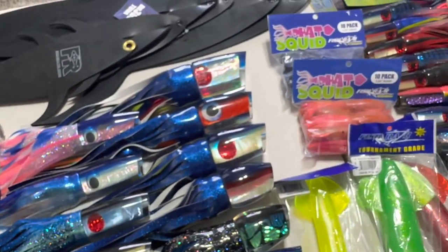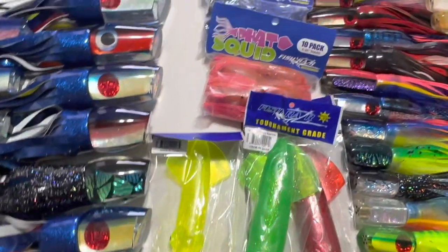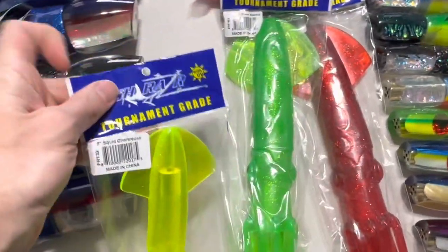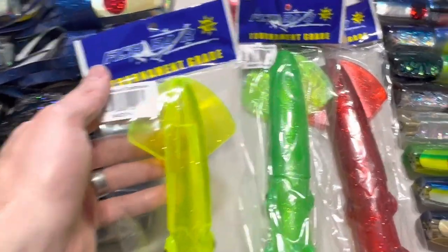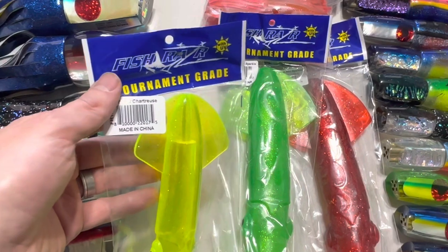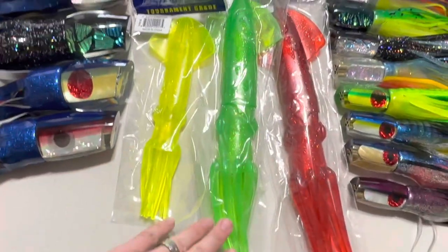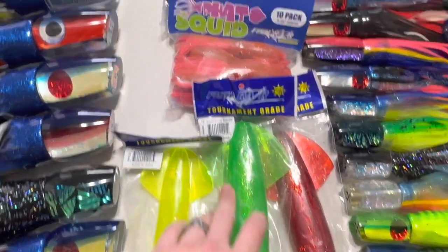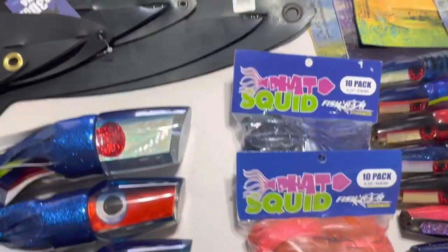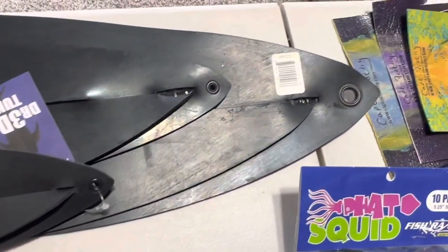Now into Fish Razor products. They offer three variations of squid. There's a 9-inch squid in about eight different colors including green, pink, red, blue, purple, black, and rasta. Then there's a 12-inch squid, and the Fat Squid, which is a smaller 5.25-inch version that comes in 10-packs.